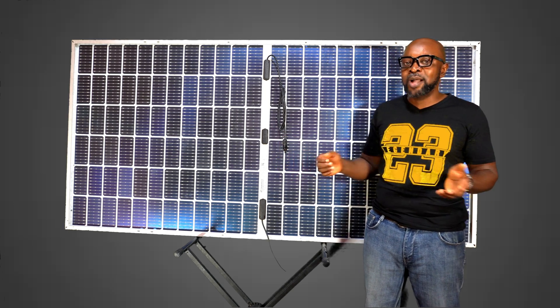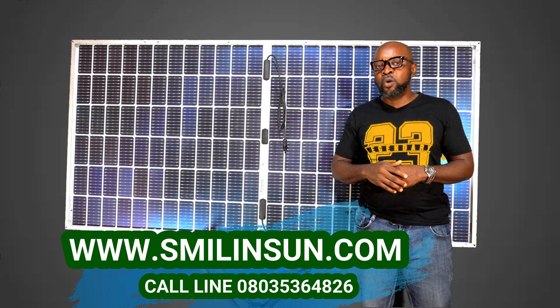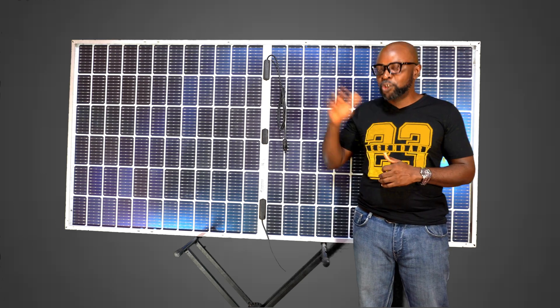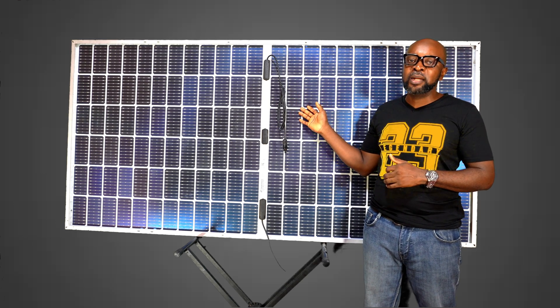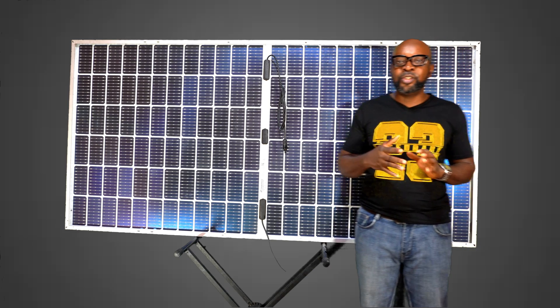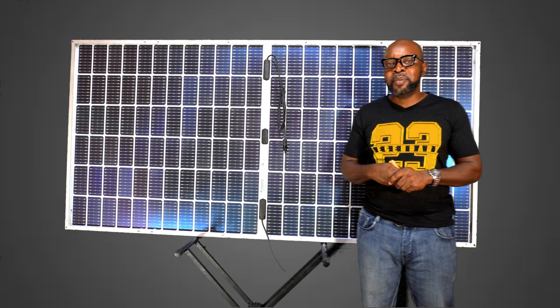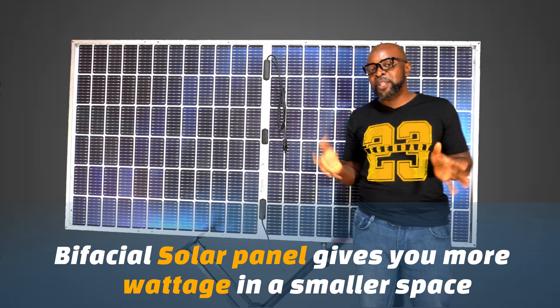Whilst the traditional solar panel is giving you 340 watts or 320 watts max, this one is giving you a whopping 450 watts in the same size of solar panel. You'll be able to generate a whole lot more energy in a very small space than you would with traditional solar panels.